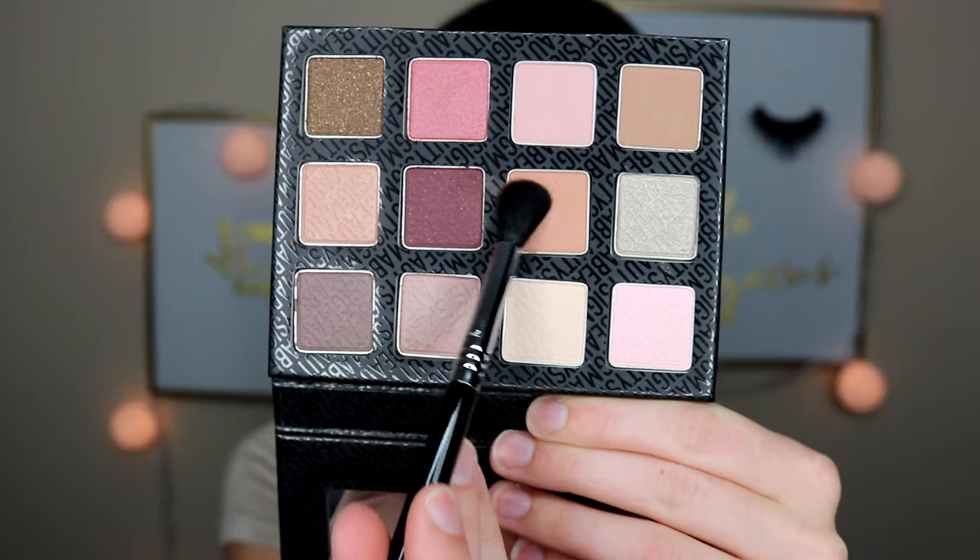First, I'm going to go in with the Sigma Tapered Blending E40. This is a really big fluffy blending brush, so I'm going to use this for my transition. I'm going in with this color right here — a really pretty orange neutral tone, which will make a really pretty transition. This palette does have a little bit of kickback. These brushes are so soft, it feels really nice. I don't really know what kind of look I'm going for because there's not many eyeshadows that correspond with each other in this palette, so I might just do a really subtle look to see how the eyeshadows and brushes work.